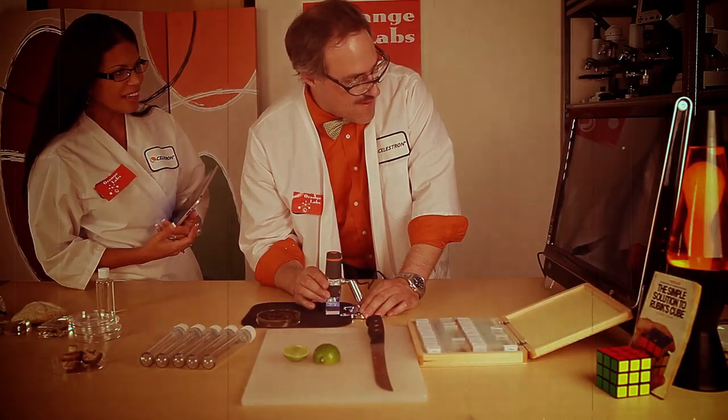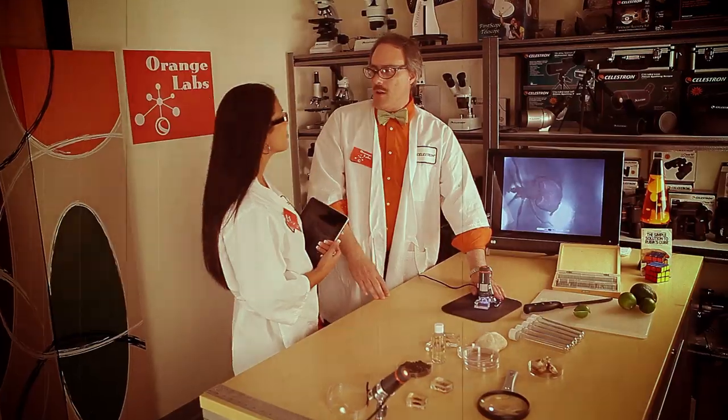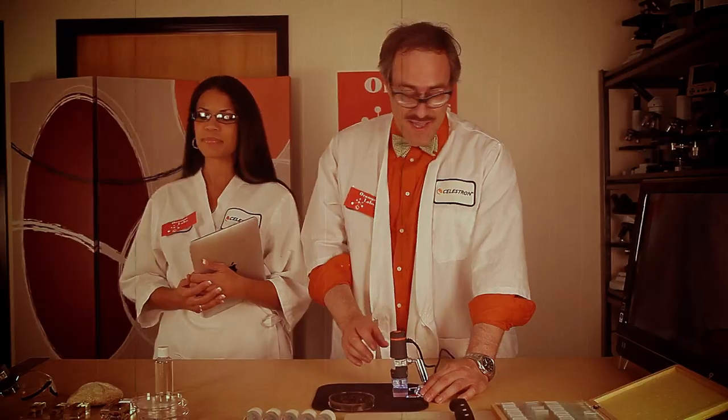What are you working on? Hello, Wyatt. I was just about to explore my latest discovery: the electronic digital microscope from Celestron. It allows you to see all kinds of things, like this ant here. It's fabulous. It's stupendous.